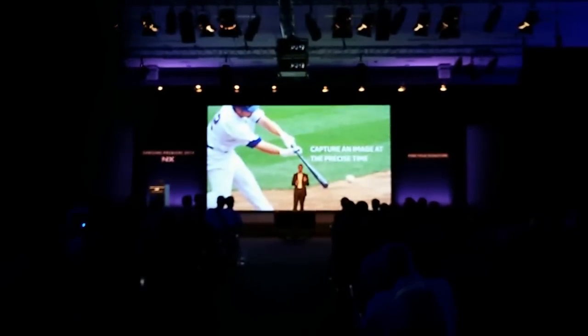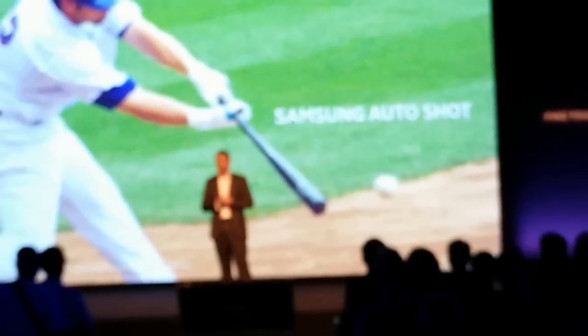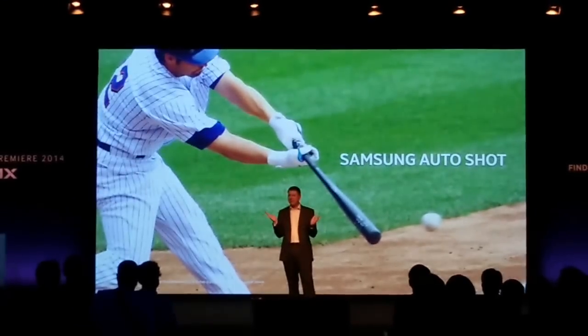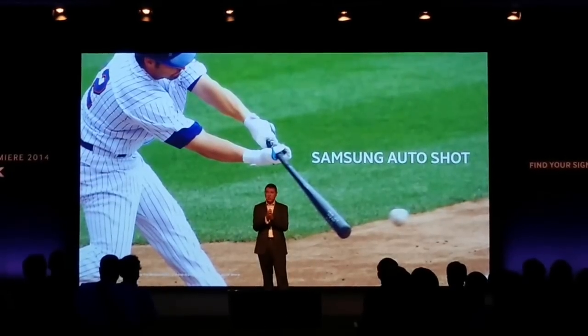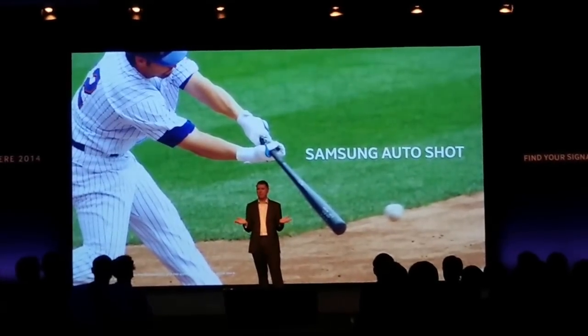A batter connects with the ball. With Samsung AutoShot, the NX1 can track both the ball and the speed of the backswing, reading everything very quickly so it can predict the exact point of contact and capture the image for you with precision and clarity. Perfect.